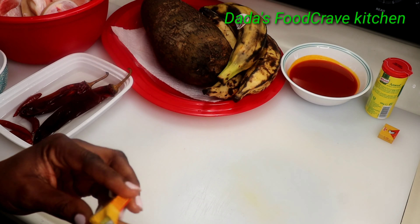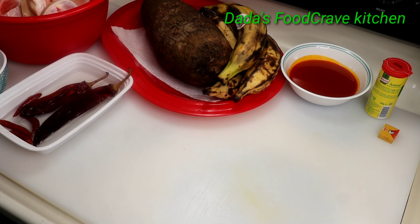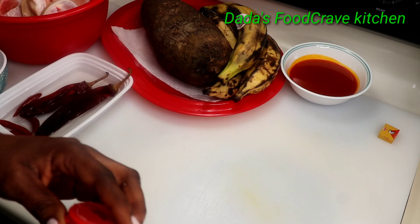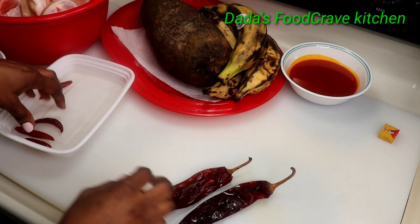Then I'm going to add one Jumbo cube — you can add any cube that you have. I'm also going to use some Aromat seasoning.